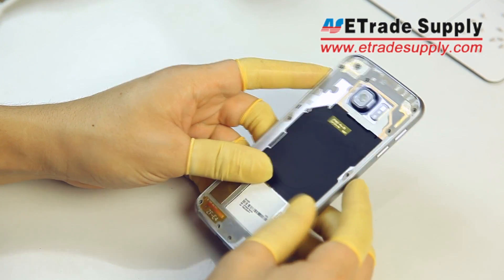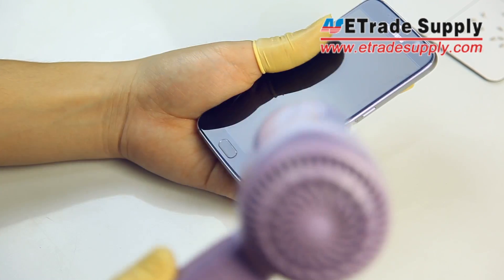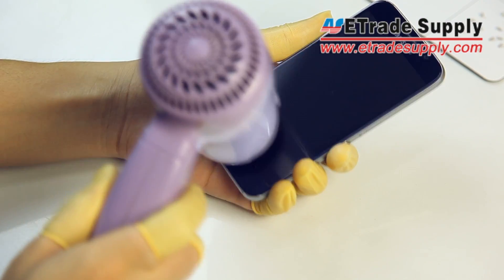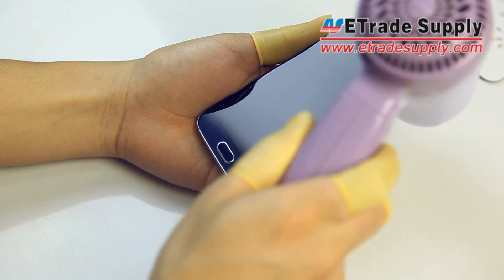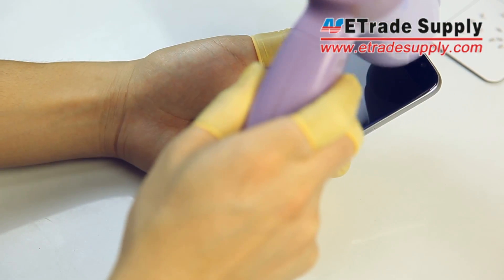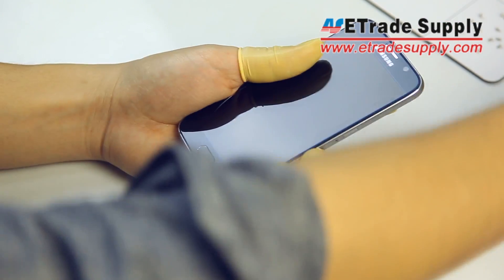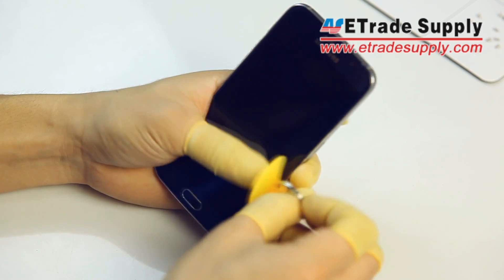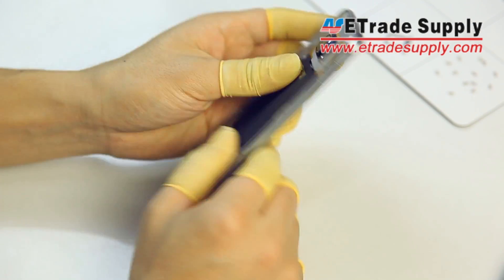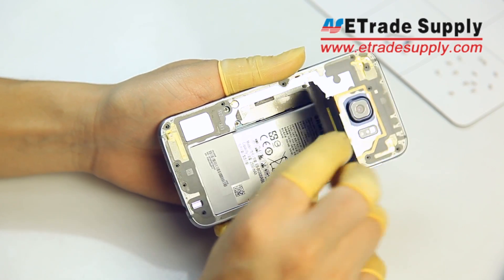With the screws out, we'll remove the front assembly now and we'll need to repeat the blow dryer trick again, so just repeat the steps from before. Before you start pulling away the front assembly, we definitely recommend pulling up the wireless charging coils so that you don't damage it while pulling everything apart.